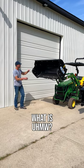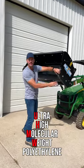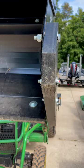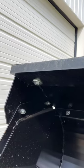What is UHMW? It's going to be all these plastic surfaces that are going to be the contact points. If you have concrete, asphalt, pavers, brick, anything like that where you want to protect it. You'll see it advertised as being harder than steel. Steel's harder in my opinion, but this stuff is durable.